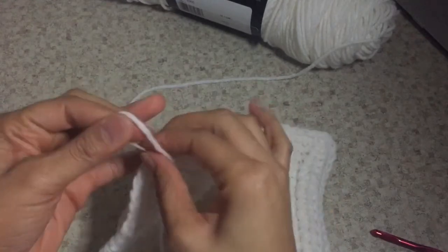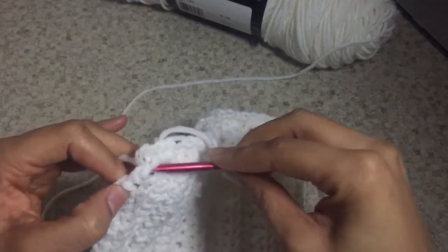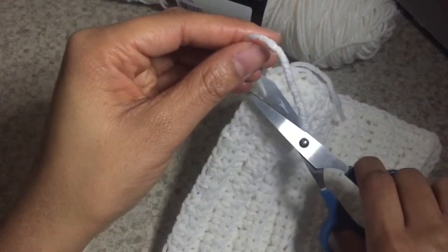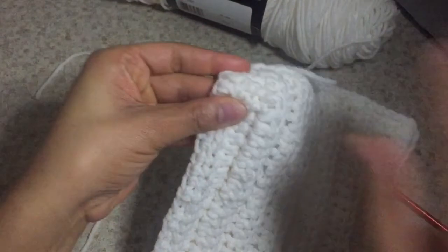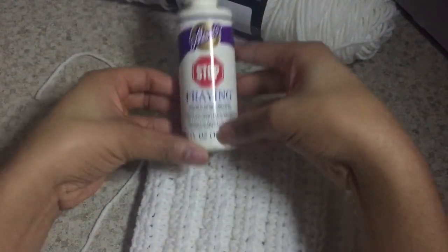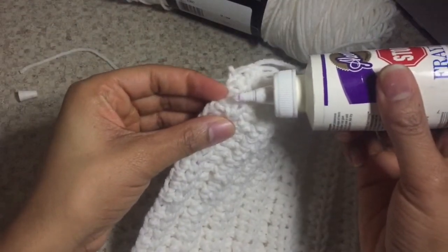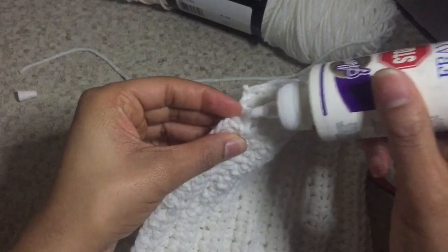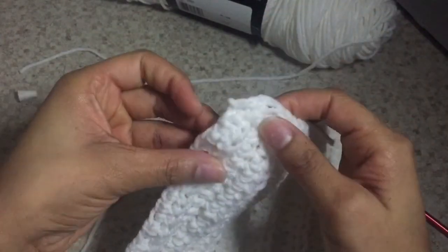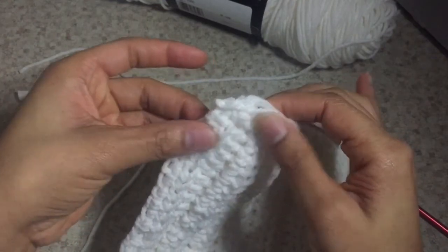Now I'm going to grab my crochet hook and just weave the end of the yarn through to hide it a bit, and I'm also going to cut it. Then I'll grab my stop fray and apply a dab to the end of the piece that I cut — this is going to prevent it from fraying. It works on a lot of different fabrics and it's good for yarn as well. Just dab it in; a little goes a long way.